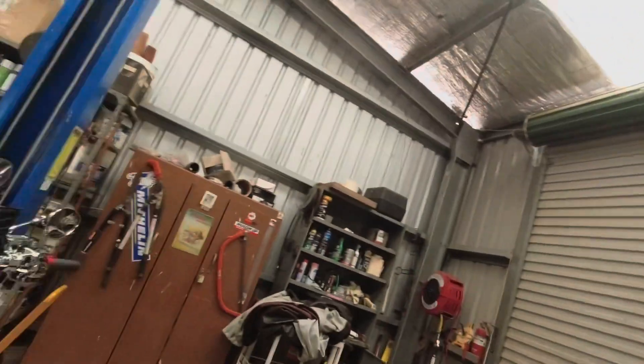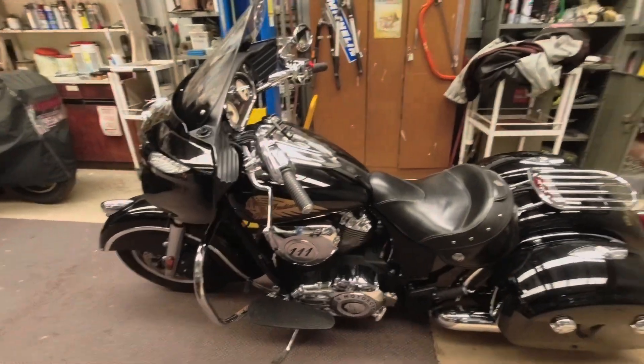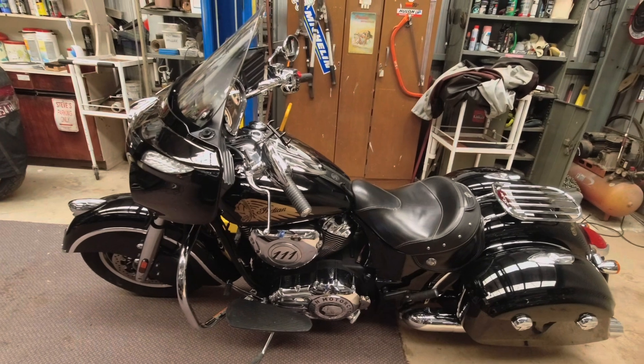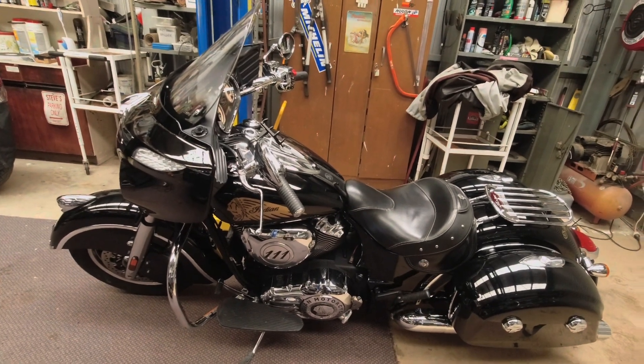I'll keep you posted on how that goes, so look out for part two of this job. I've just got to pull that down and see what parts I need, so I'll make a video of that and a video of what parts I'm putting in on the bench. But for today, it's Indian day — going to go for a nice little ride on the Indian, probably a couple of hundred kilometres, and enjoy the cooler weather.